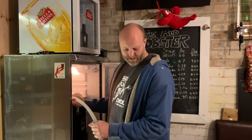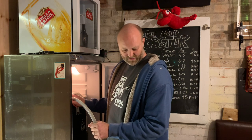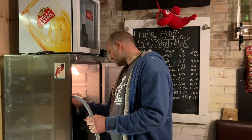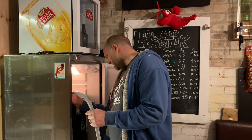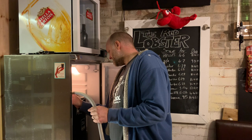It looks like he's bleeding the pump and there's beer spilling on the floor. Is there any coming out of the hose? Yeah, it's trickling out. Actually it's not really a trickle - it's more of a steady flow, quite a big flow.